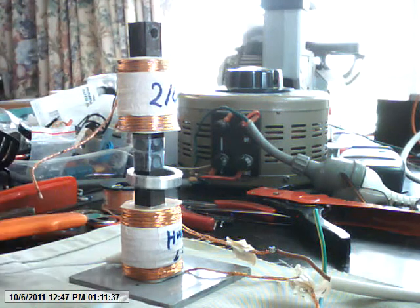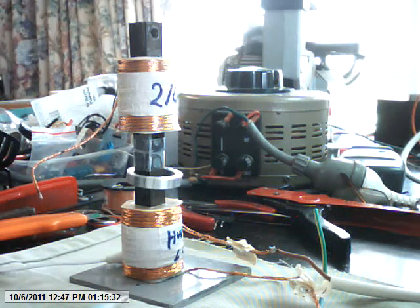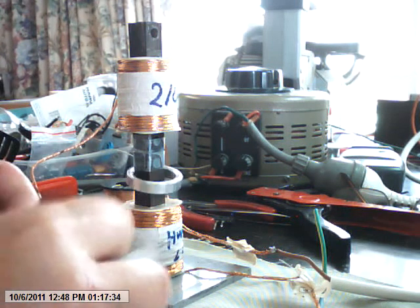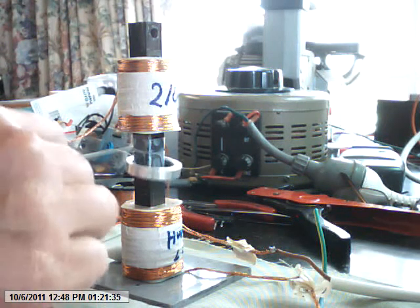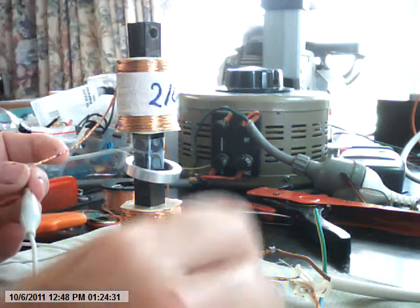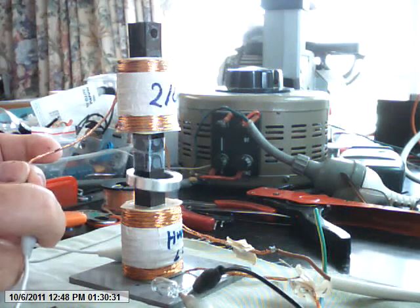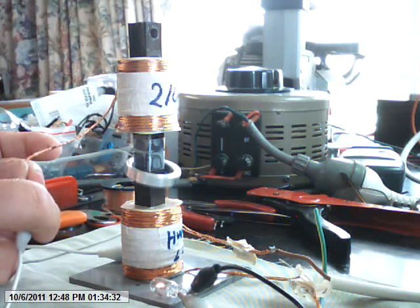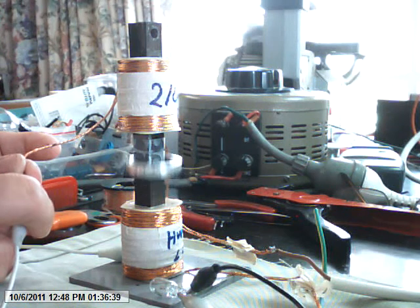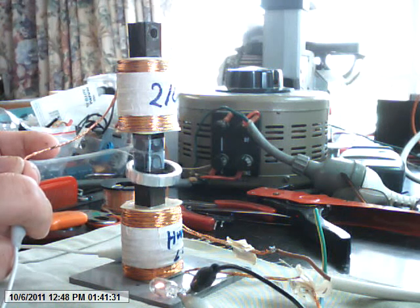I haven't tried loading it with a globe or anything. I've got one here — let's see what happens. Yeah, it still does it. There's the globe. The globe lights up. The top coil is behaving a bit like a transformer — it's just getting an induced magnetic field through the coils.